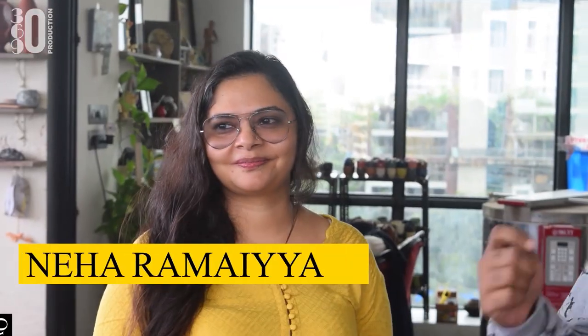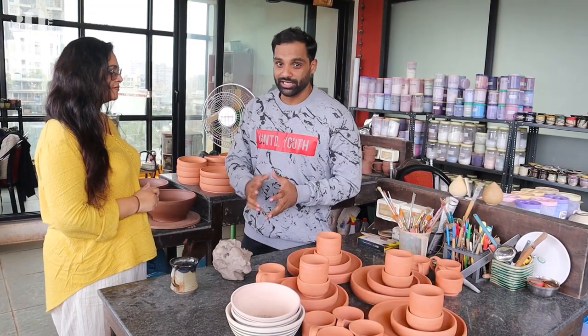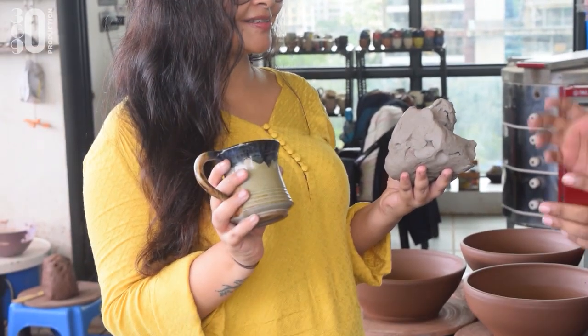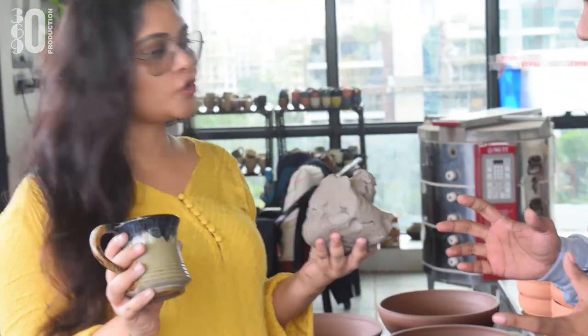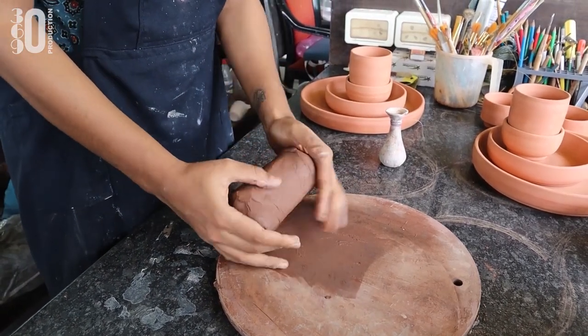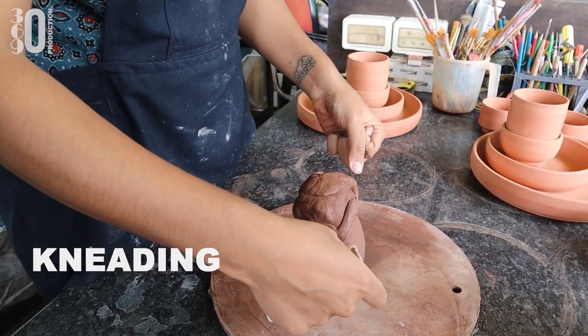This is Neha Ramaya, the owner of Yellow Spiders Pottery, and we are going to ask her about her journey and how she started the pottery process. So how did the journey begin for you? I graduated, post-graduated and did my past work in pottery. What you can do is you can actually turn a lump of clay into this. Let me show you how. What Bijan is doing right now is kneading the clay, which is getting it ready for the process of throwing.